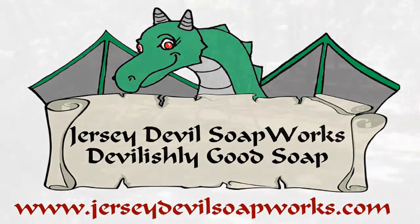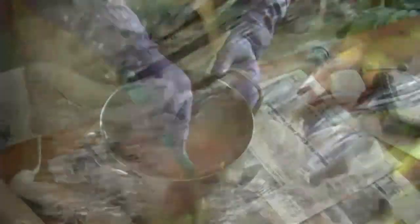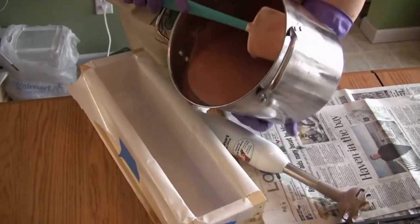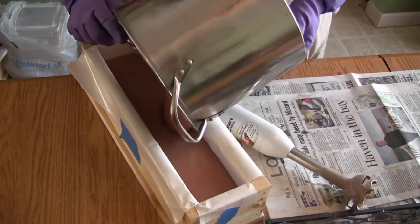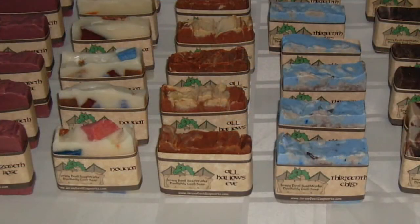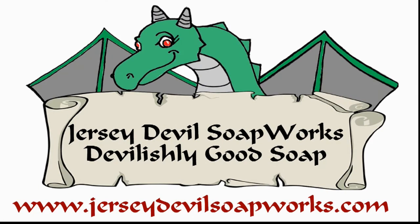Jersey Devil Soap Works has taken the spirit of the New Jersey Pine Barrens — its pitch pines, cedar streams, and sugar sand roads — and combined it with all natural ingredients and fragrances to produce fine handmade artisan soaps. We take our inspiration from one of the Pine Barrens' most popular legends and have tried to infuse that into every bar of luxurious soap we make. Visit JerseyDevilSoapWorks.com. We think you'll agree it's devilishly good soap.